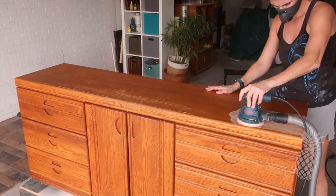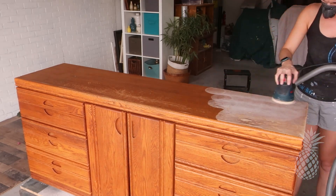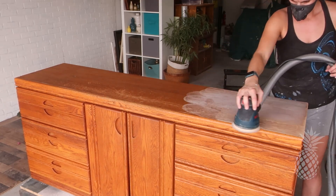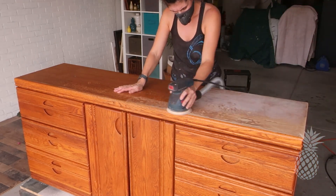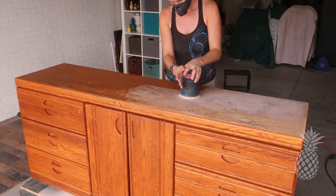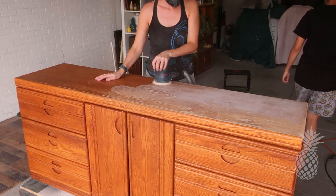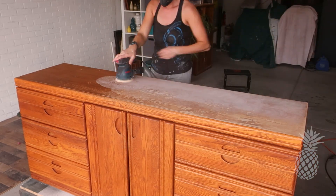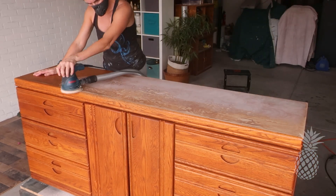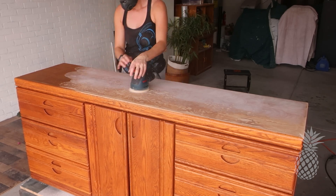The thought here is to make the drawers go to raw wood, keep those natural, and then to paint the body because the top has a lot of water damage. And underneath that really cool oak, it's actually a veneer — and there's particle board. With all the wood filling we're going to have to do for those deep gouges, we're definitely going to have to paint. So we're going to get started with 60-grit and get off as much as we can of this finish.